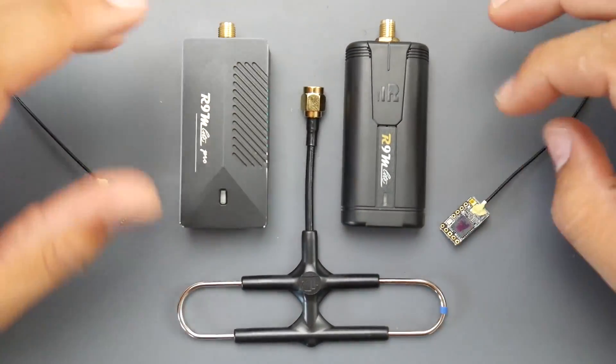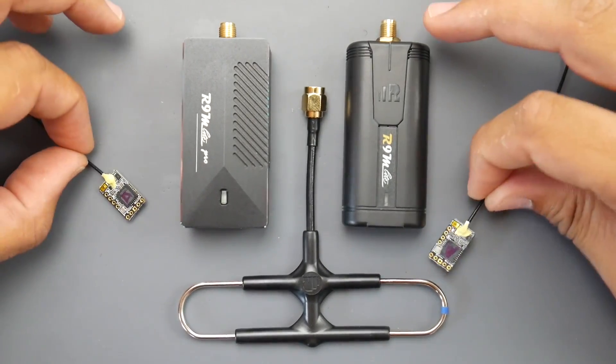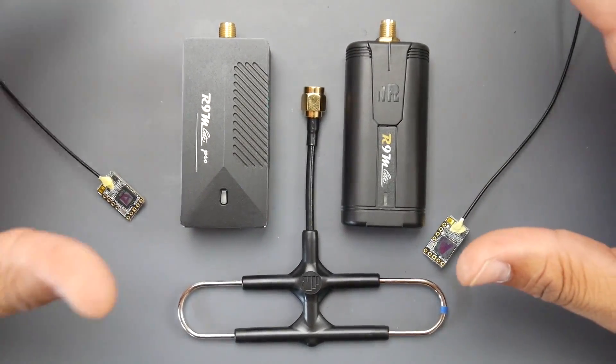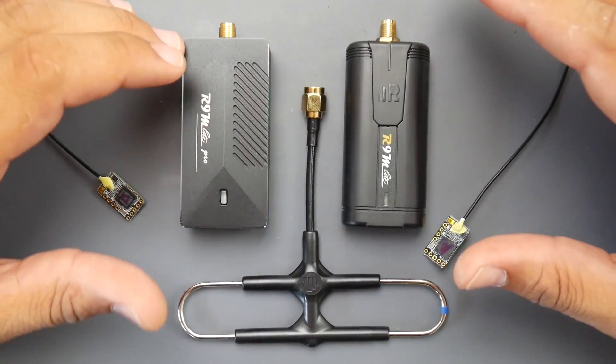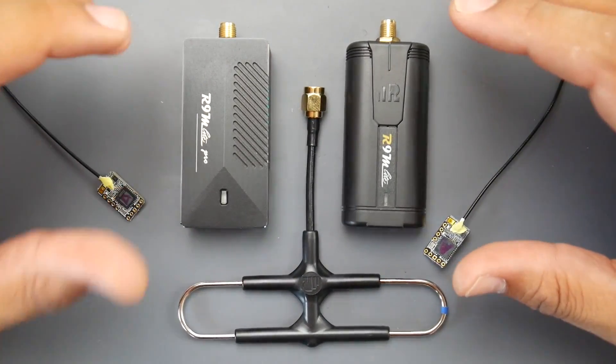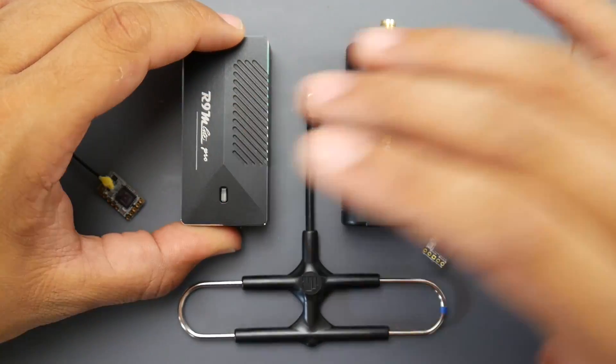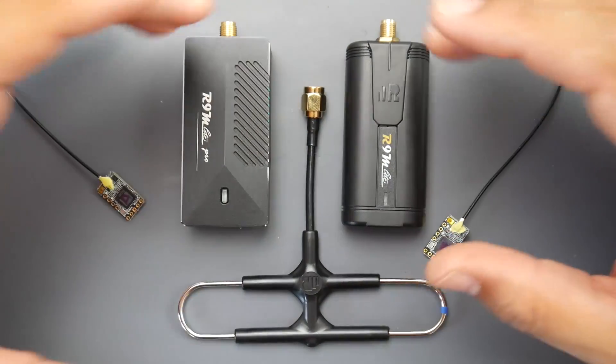I could come back later and make a very detailed video covering all the features and possible bugs if I find any. Right now we're just going to cover a couple of things about these receivers, not in too much detail, because I still don't know much about this ACCESS software — it's still pretty fresh and I haven't had enough time to play around with it.